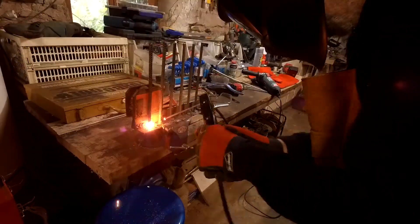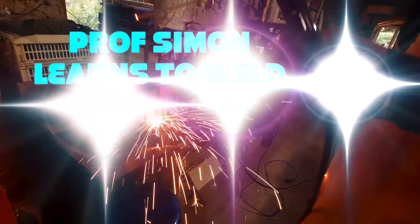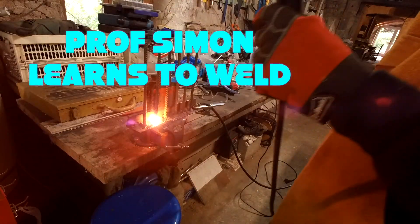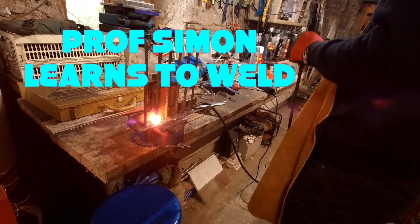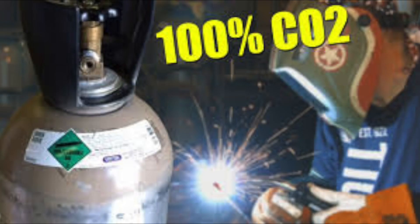How to fix it? Well, we could call some expert to come and fix the waterwheel, or I could learn to weld. So after watching lots of YouTube videos, I decided to buy a welder.